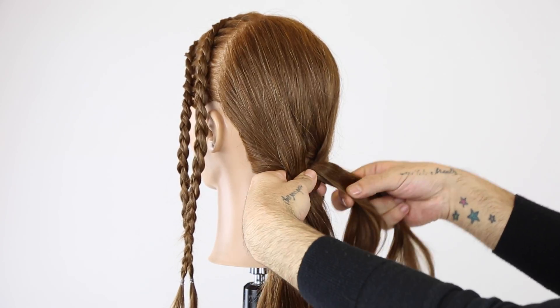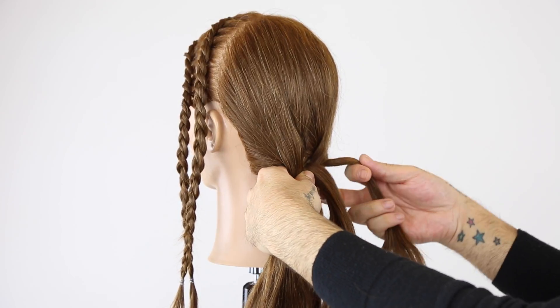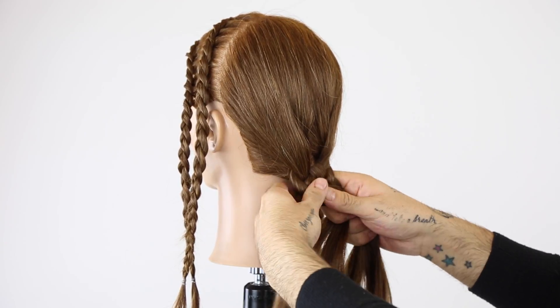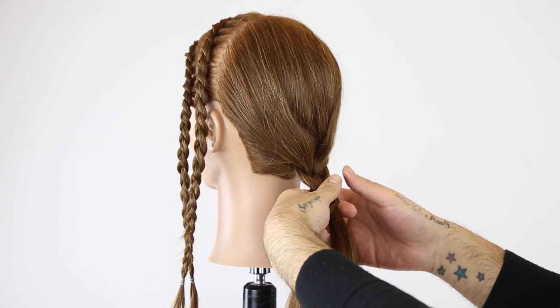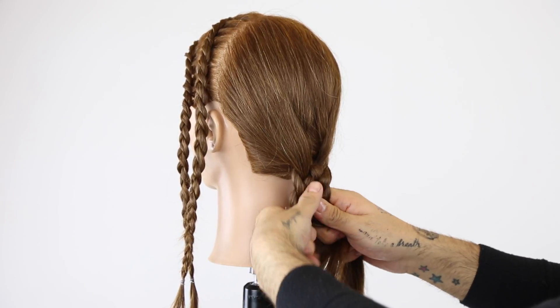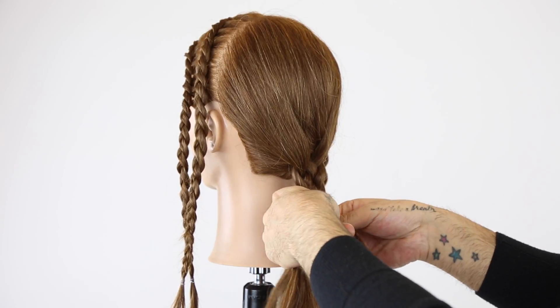On my left I have two, on my right I have three. That motion is going over, so this is going to go over, under, and continue that pattern — over, under, over, under, over, under. Always pinch where you have two strands, always working where you have three strands.